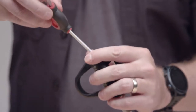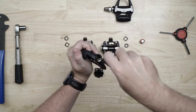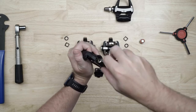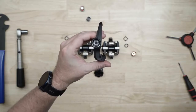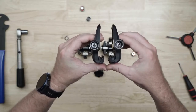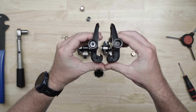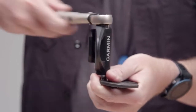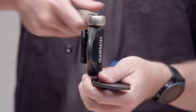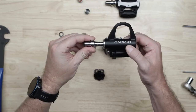Start by removing the battery cap with a 4mm Allen wrench, and use your PH00 Phillips-head screwdriver to remove the two small screws. On both the Rally 100 and Rally 200 series, the left pedal has standard threads and a silver nut. Loosen the spindle nut with a 12mm socket on a ¼ inch drive by turning it to the left. Use a pedal wrench to keep the spindle from rotating, then slide out the spindle.